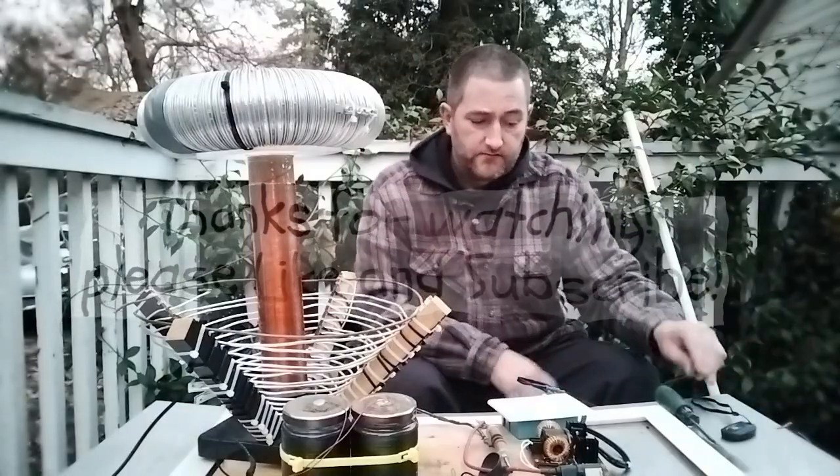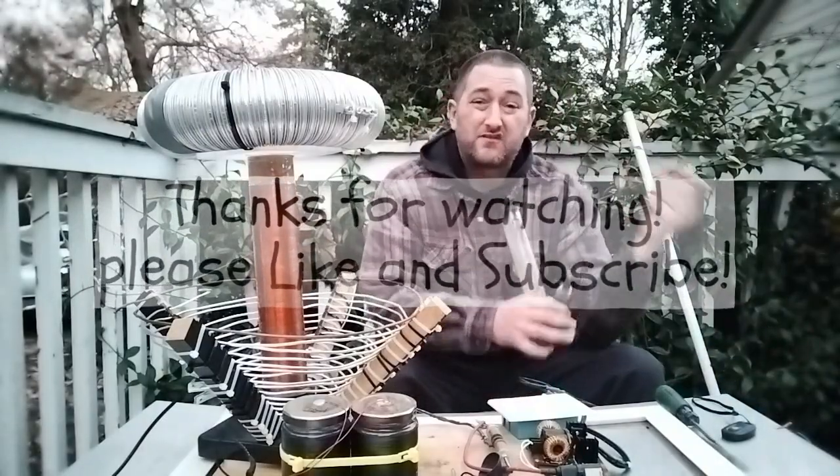Okay, well without further ado, I will get ready and we'll start playing with some high voltage.